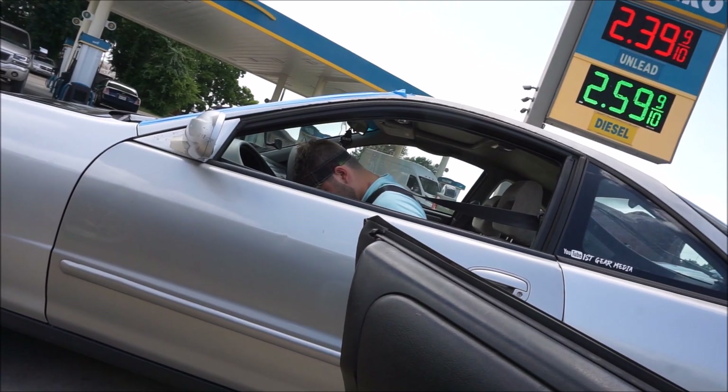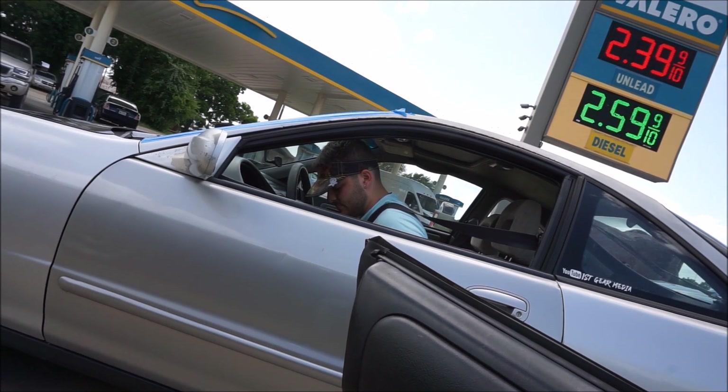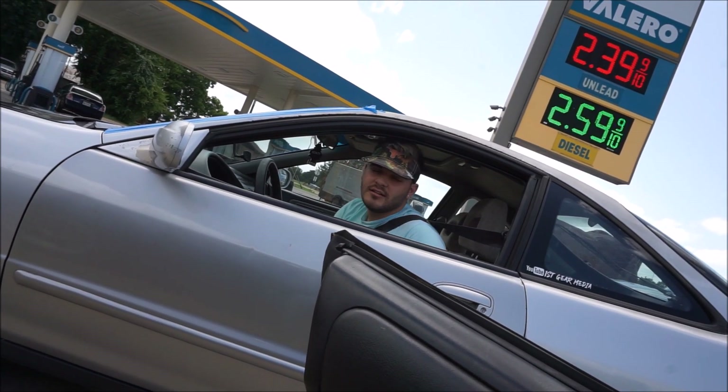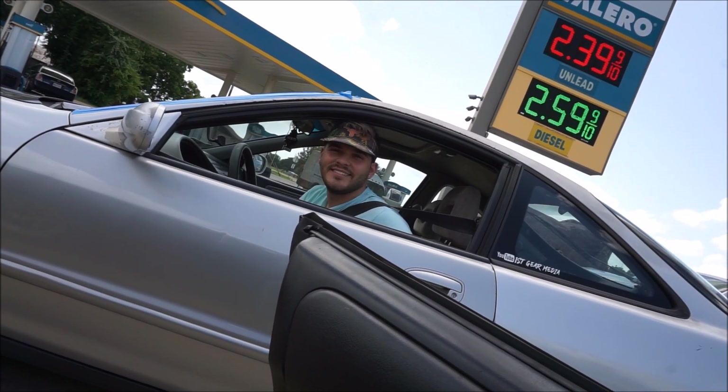Matt, how's this road trip been for you? 'It's miserable, it's hot, I hate everything.' Sounds about right for today. We stopped here for a minute just to take a breather and get some snacks, but up until this point it has been raining non-stop since we left Houston — as hard as it can. That's been stressful in this car because the tires are questionable and the brakes are questionable. This is fun — let's get back on the road, we're almost home.